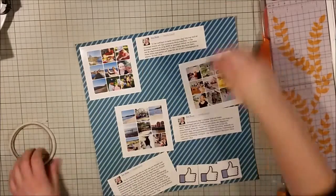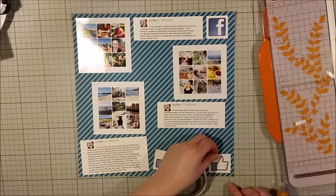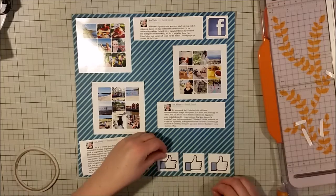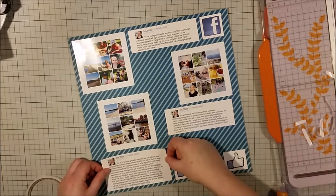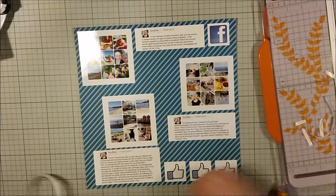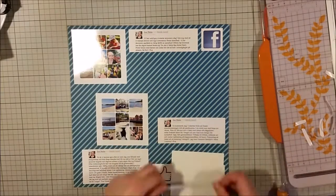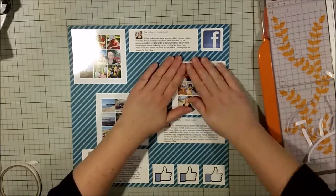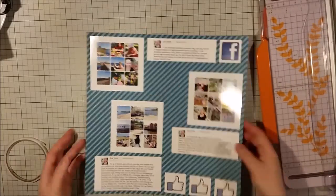This will be a fairly simple page, but it will also be very informative about how Facebook looked this summer and just the idea of posting your vacation onto social media. I thought it was like a time portrait, and at the same time it was a very good way of including journaling, since I had already written the journaling on Facebook.